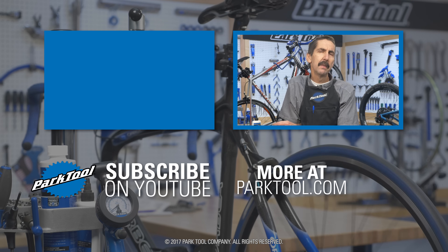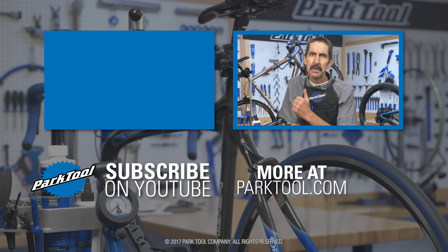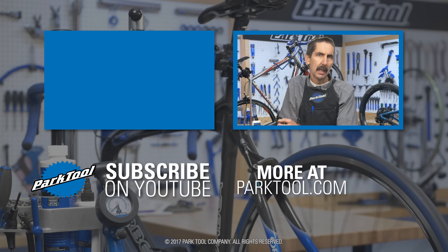We're constantly adding videos and articles here on YouTube as well as our website at parktool.com. Please give this video a thumbs up if it helped you out. And of course, subscribe for the latest content from Park Tool.